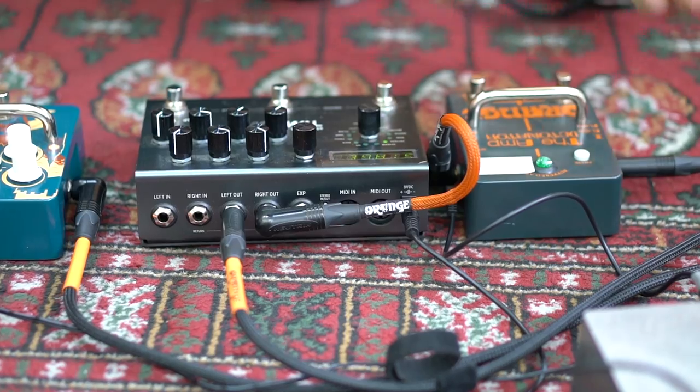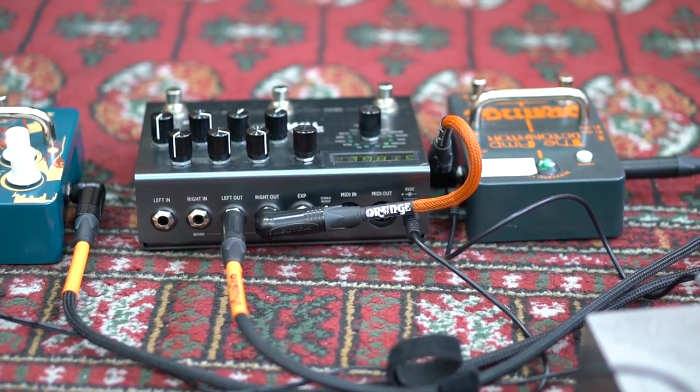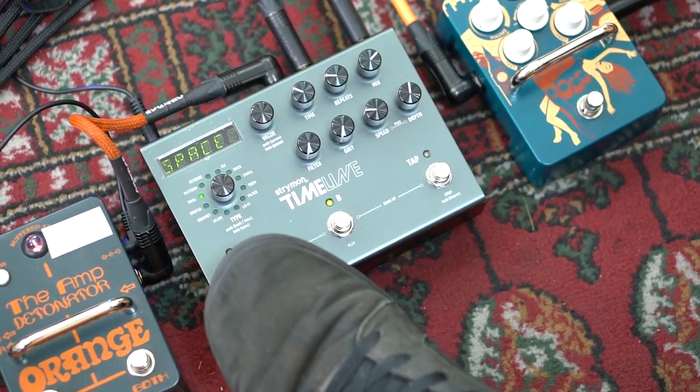This is going to present the issue of possibly having ground loop problems now I've got a second amp set up. All I'm going to do to solve this is put Orange's Amp Detonator pedal in between the right output and the effects return of the Rocker 15. Using the B output from the Amp Detonator, I can take advantage of its transformer isolated B output to eliminate any ground loop problems. In addition to that, I'm hooking up an Orange compressor in front of the Rocker 32 simply because it sounds cool.